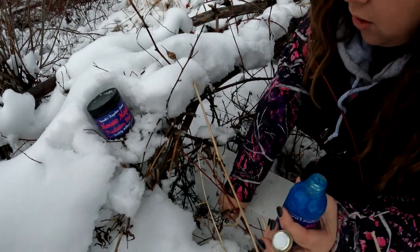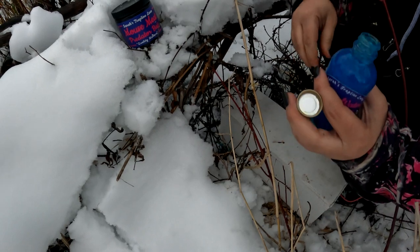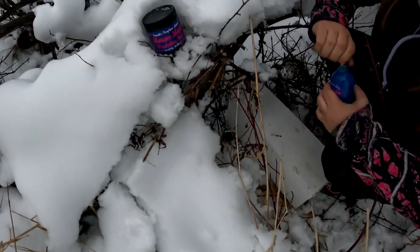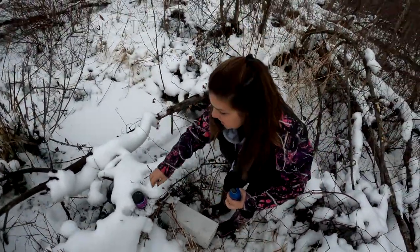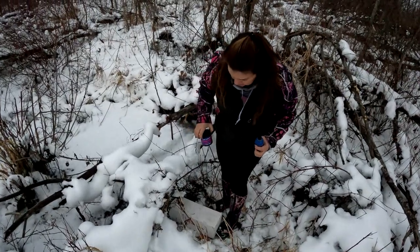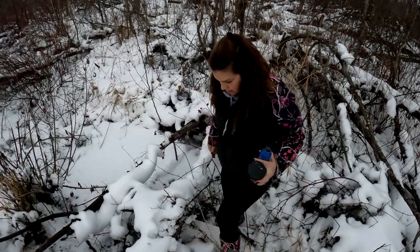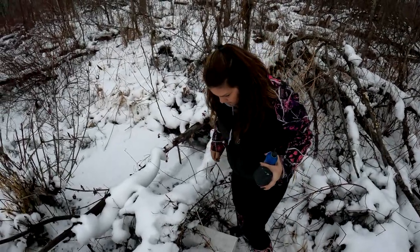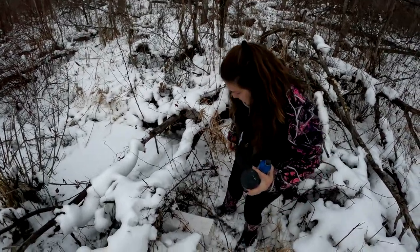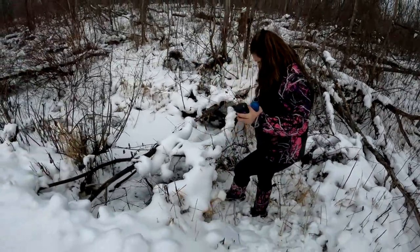I'm just gonna stick it along the edge of the weasel box. It's mainly just used as a call lure - they're gonna come into that smell, and the sound, and the bait, and we'll have a weasel there, I have no doubt. You know, Tom Miranda wouldn't sell something that wouldn't work. I figure the weasel will come and try to open that box up and run off with that. We're along the road, nobody wants to mess with our stuff.